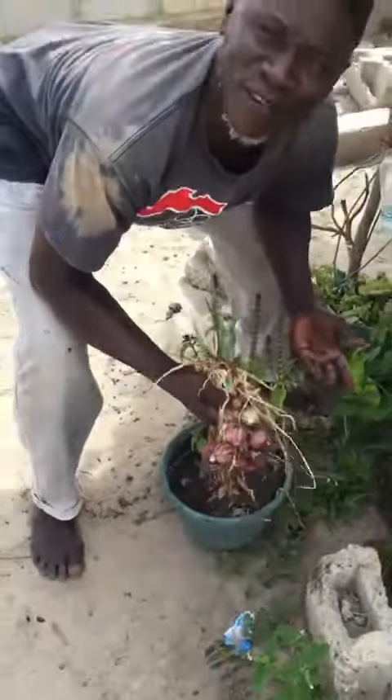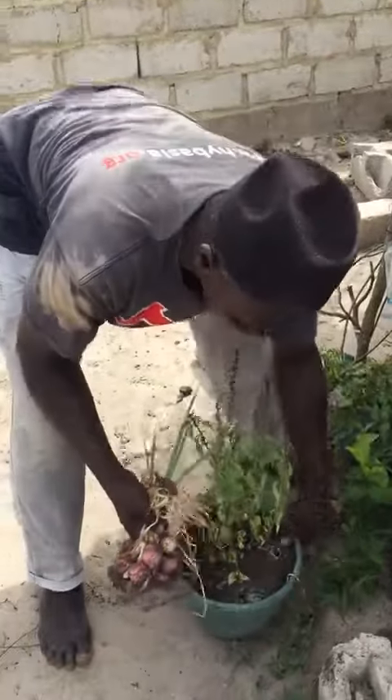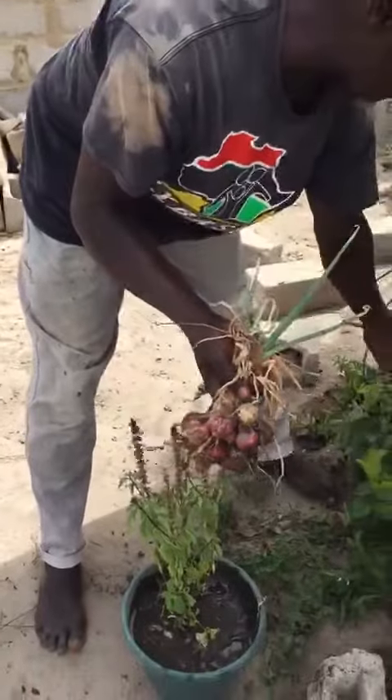Wherever you are, wherever you live, these are all onions. We don't grow them on the ground — we only grow them in containers. Today we are able to harvest all this from just these small containers.